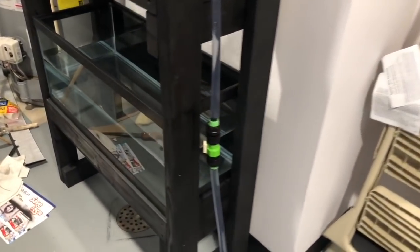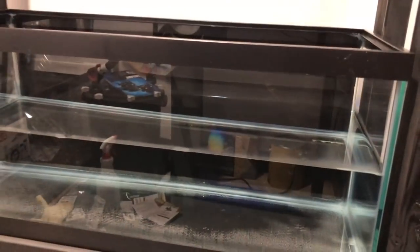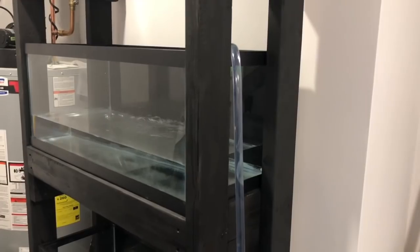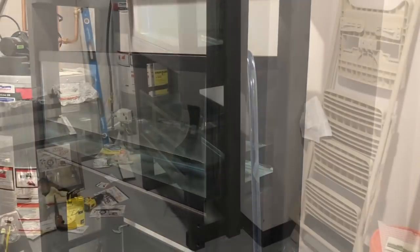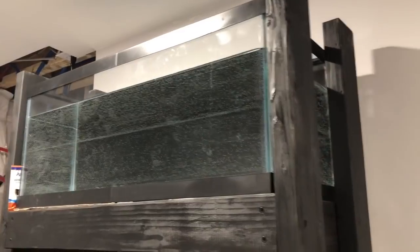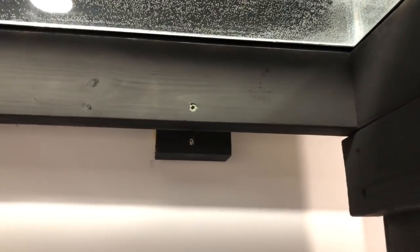Drilling into the two-by-fours on the other side would be the best option. But first I wanted to do a test fill on all the tanks, so I filled them up by about 15 gallons and left them for a few days. Once I'd done that and figured everything was fine, I drained them and then decided to drill them into the wall. The first two places are towards the top of the stand - one close to us and one on the far side - drilled straight into the two-by-fours on the other side of the wall with three and a half inch screws.